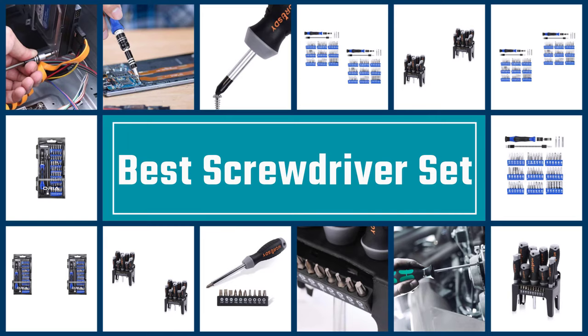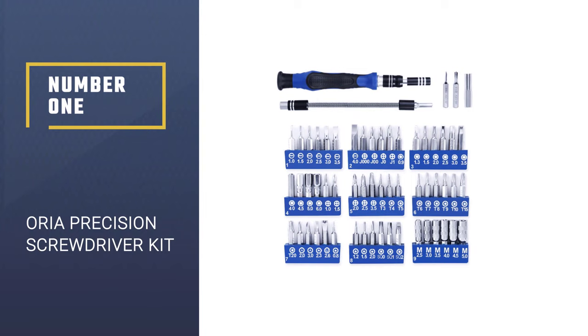Let's get started with the video. Here we present the five best screwdriver sets. Let's get started with the list.